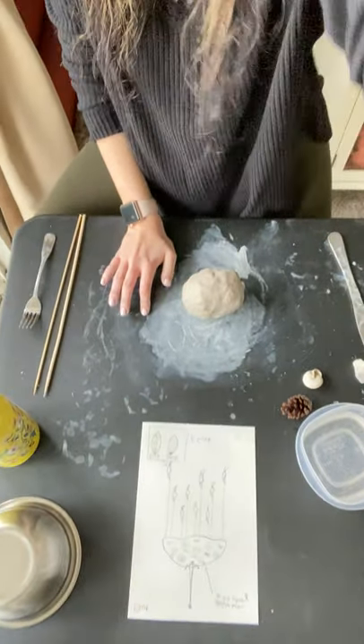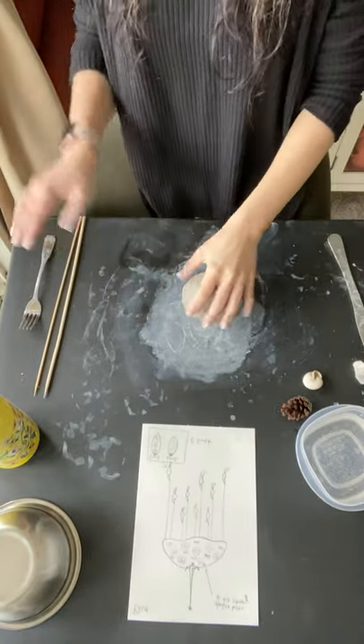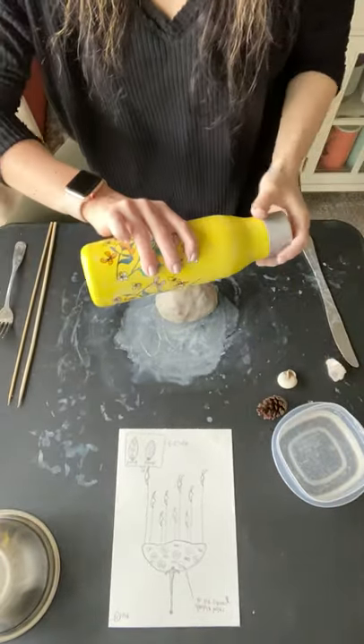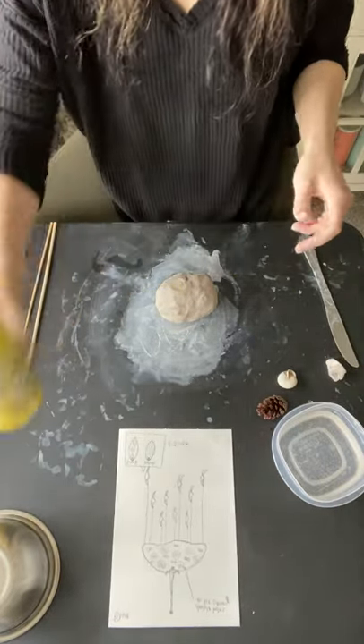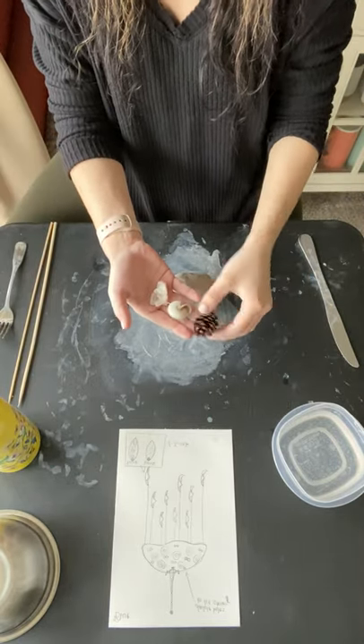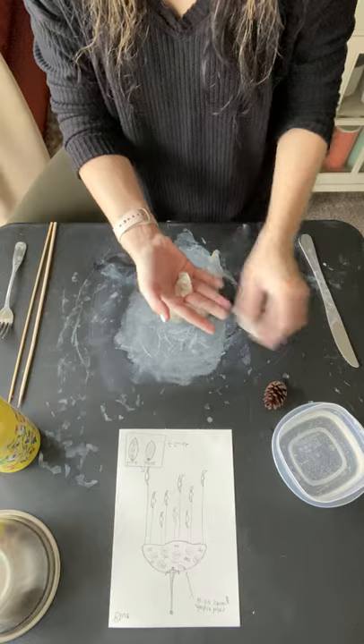Once you have found all your materials, make sure you have those laid out, like your knife, your skewers, a bowl of water, your clay, something for a rolling pin if you don't have a rolling pin like a water bottle, and then anything you found around your house for textures. I found a pine cone, a seashell,